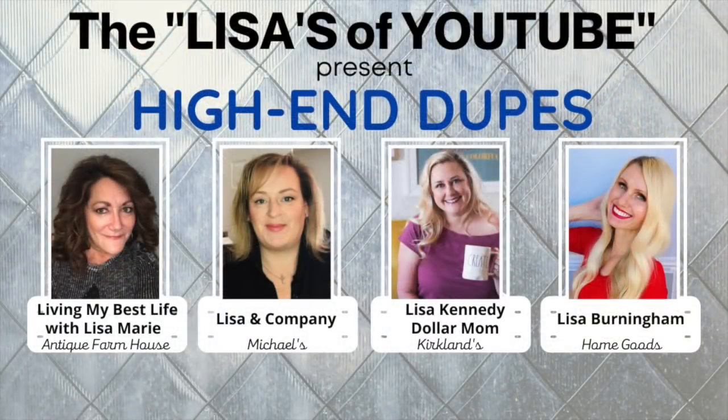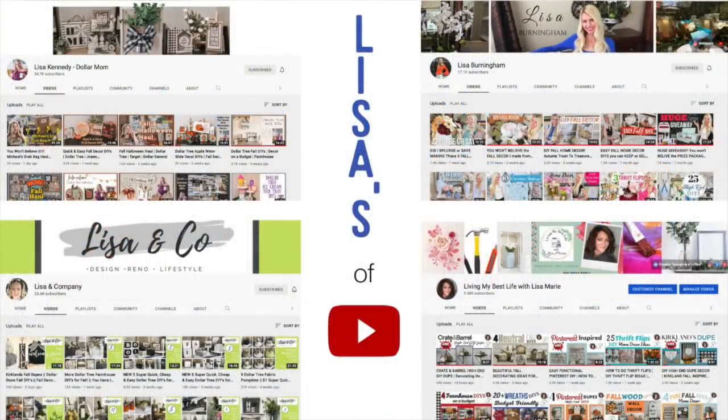As I mentioned earlier, today's video is the Lisa's of YouTube bringing you high-end dupes. We each selected a different store to pick our dupes from. Each one of these ladies is incredibly talented, and I really recommend you visit their channels and watch their videos. We've assembled a playlist down in my description box so you can watch all of the videos. Please tell them that Lisa Marie sent you. And if you've come over from one of the other Lisa's channels, welcome — I'm so happy to meet you and thank you so much for watching.